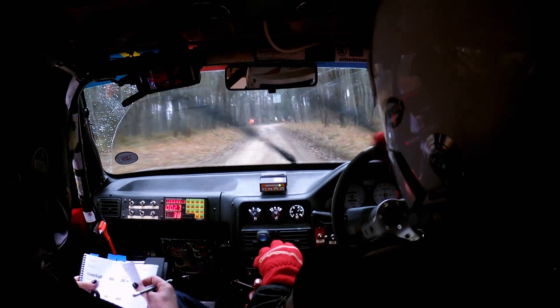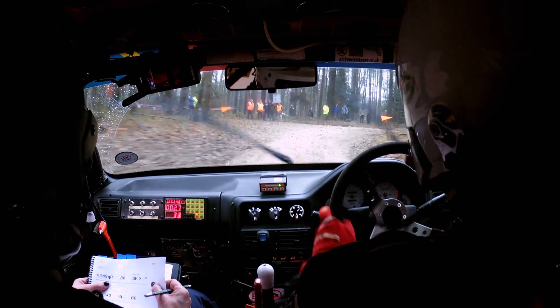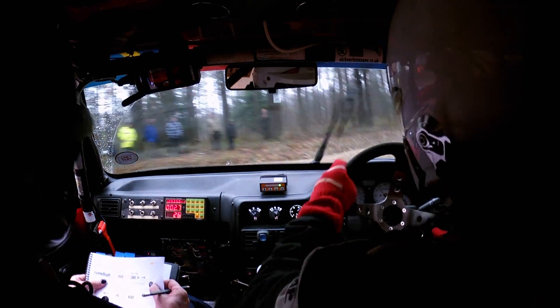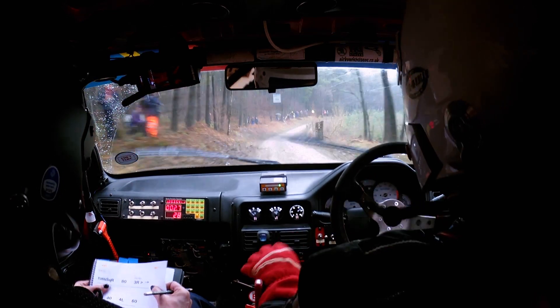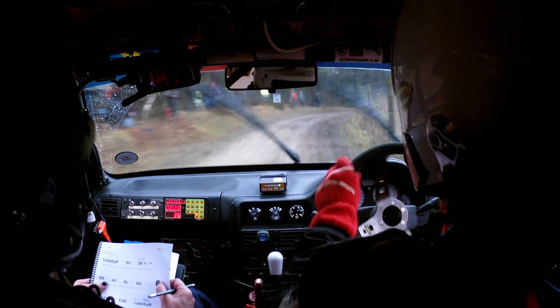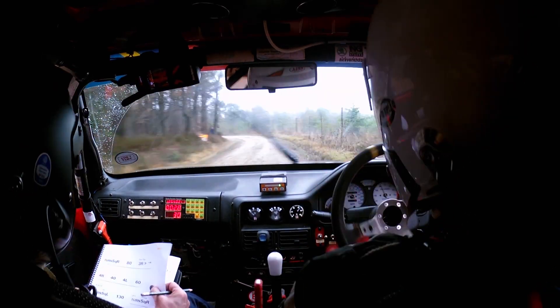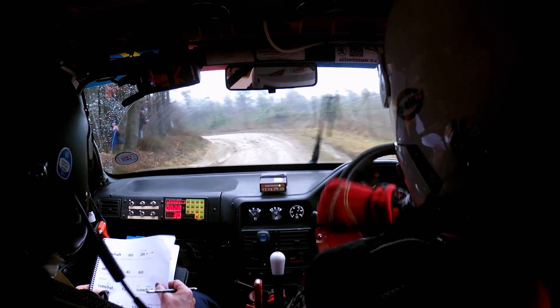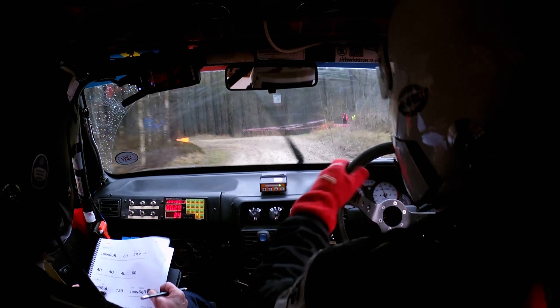So at the end there square right, then 80 to a 3 right that tightens. This is 3 right that tightens and then 4 right — so it goes into a 4 right and then 44 left and then 60.